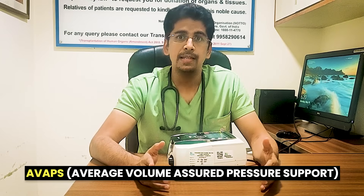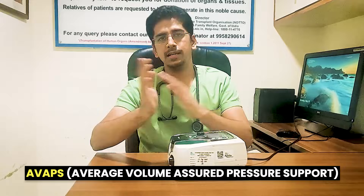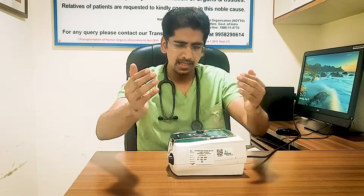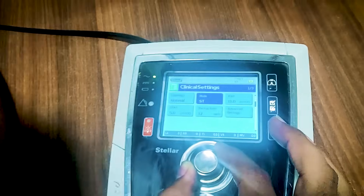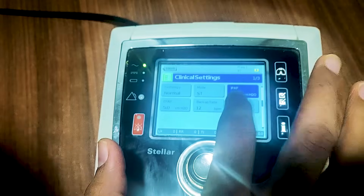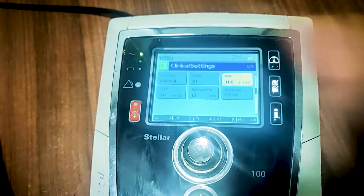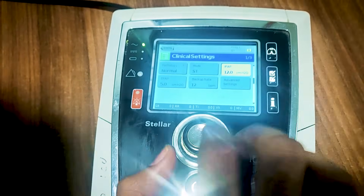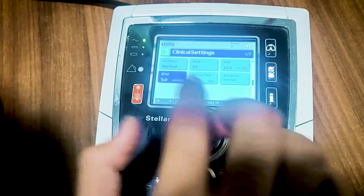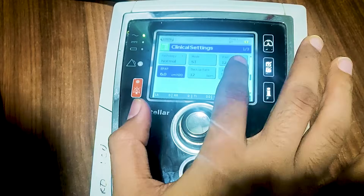There is another mode commonly used called AVAPS — Average Volume Assured Pressure Support — which I will discuss in another video. Now let's look at the screen. In ST mode, if you want to change the IPAP setting, press it and you can increase or decrease it. For example, setting it at 12 centimeters of water — press and adjust. The current setting is 12 by 6, with a backup rate set at 12.